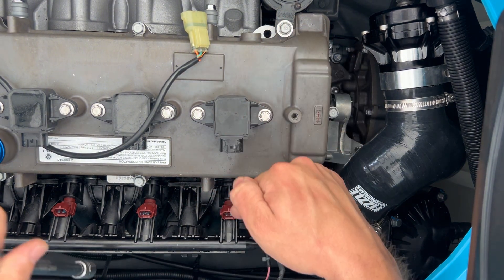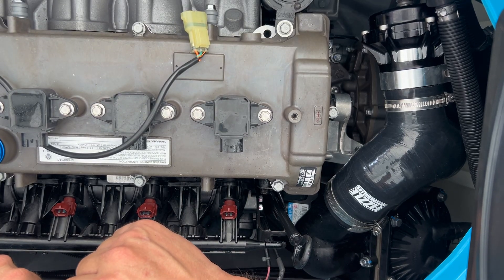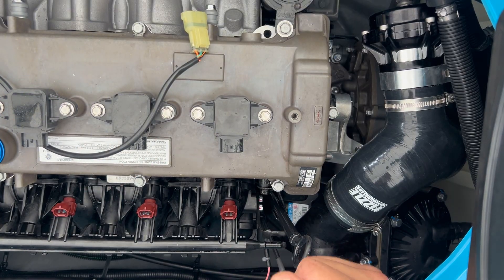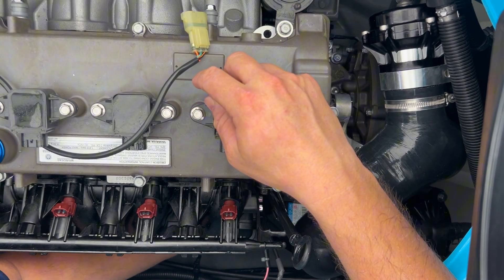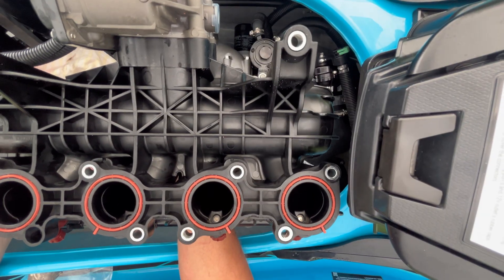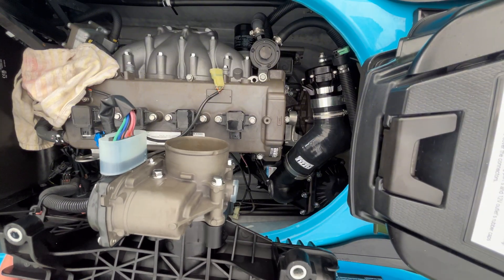As you can see, you always come across something unexpected. In this case the bolt at the bottom of my intake was cross-threaded at the factory, making it really difficult to get out. The other side I got out in two minutes, but this one was a real struggle. Worth noting — no one on YouTube actually showed removing the manifold in their videos; they only showed it once it was already out.